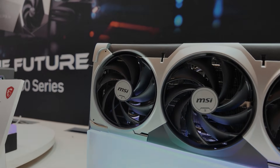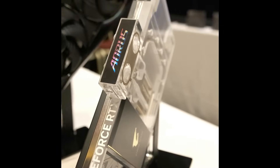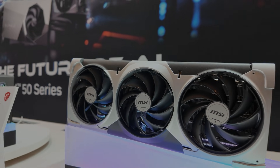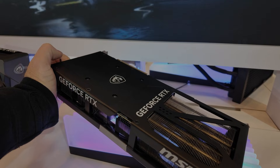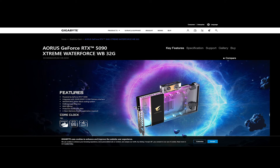That's going to be Gigabyte with their Waterforce model, and another company called 3D, with their Ichi model, which was released previously for the 4090 series. They're showing off pictures for the 5090 as well, but there's no detailed information on their website. On the 3D website, they've got 5090 models but no water-cooled one. The only company that has specs and pictures for the 5090 with a water block at the moment is Gigabyte Waterforce, and I'm going to put a link and show you a quick photo.